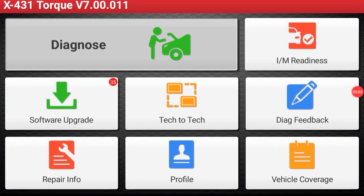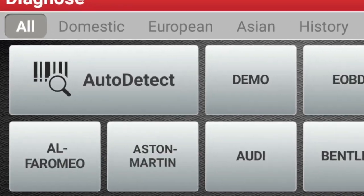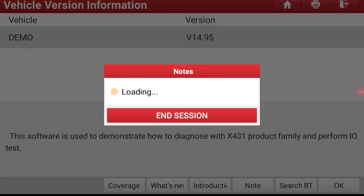Now we can look at our new VIN acquisition and decoding. It reads the VIN in seconds and identifies the year, make, and model without any user interaction.